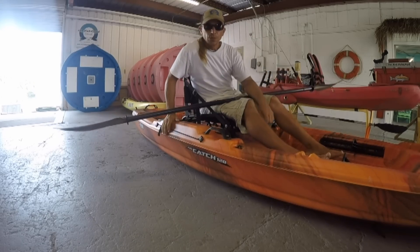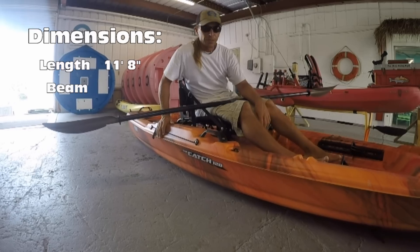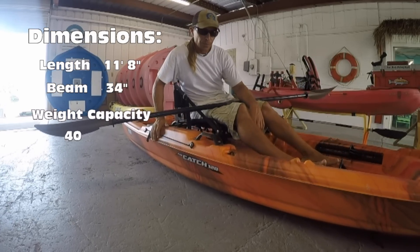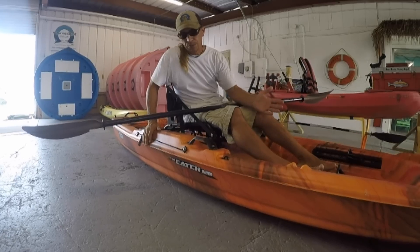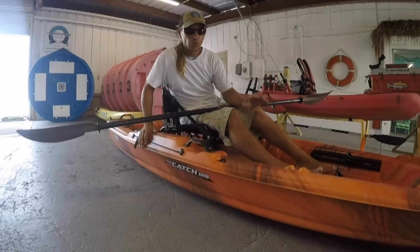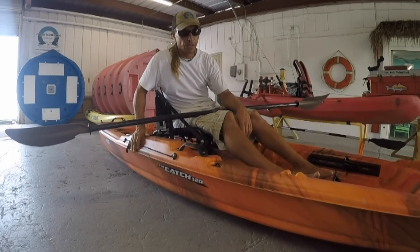Well, despite this being one of the most stable boats in Pelican's fleet, there are still some people out there that would be uncomfortable to stand up in a kayak like this, and would want to add some pontoons. Today I'm going to show you the easiest way that I know of to add stabilization to a kayak.